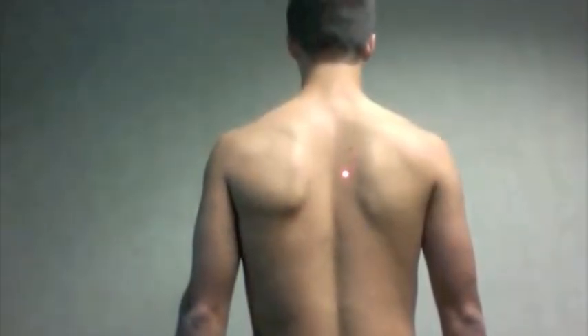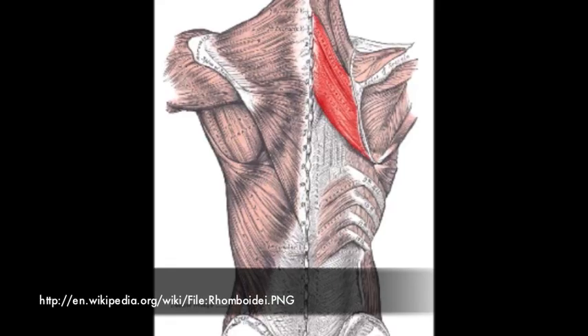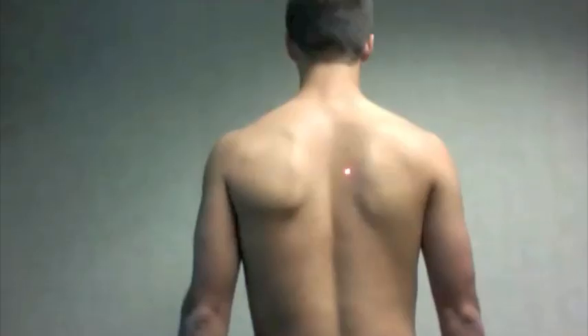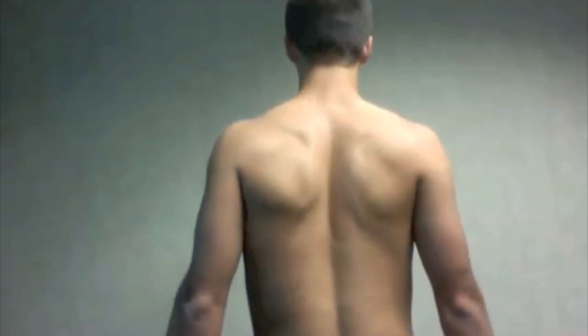The rhomboids, named for their shape, are deep to the trapezius and have a proximal attachment on the spinous processes of C7 through T5, and a distal attachment on the medial border of the scapula. The rhomboids work mostly for retraction of the scapula, as well as downward rotation.